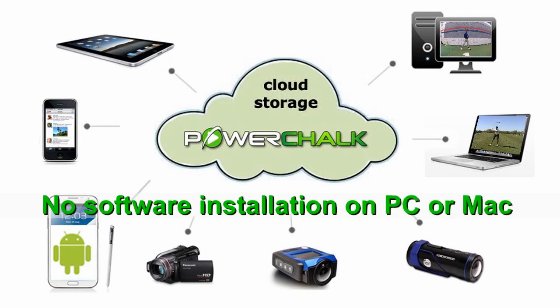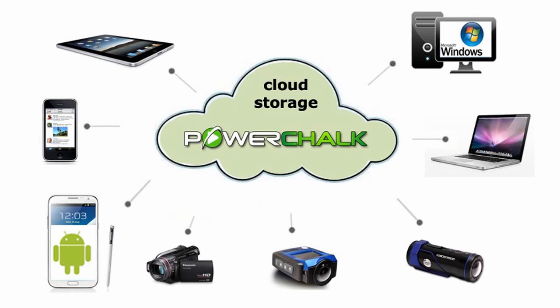PowerChalk is the only zero-footprint video analysis system in the world. I'll take you through that analysis process, but first let's go around the circle and talk about integrating other elements that make the system more powerful and collaborative.